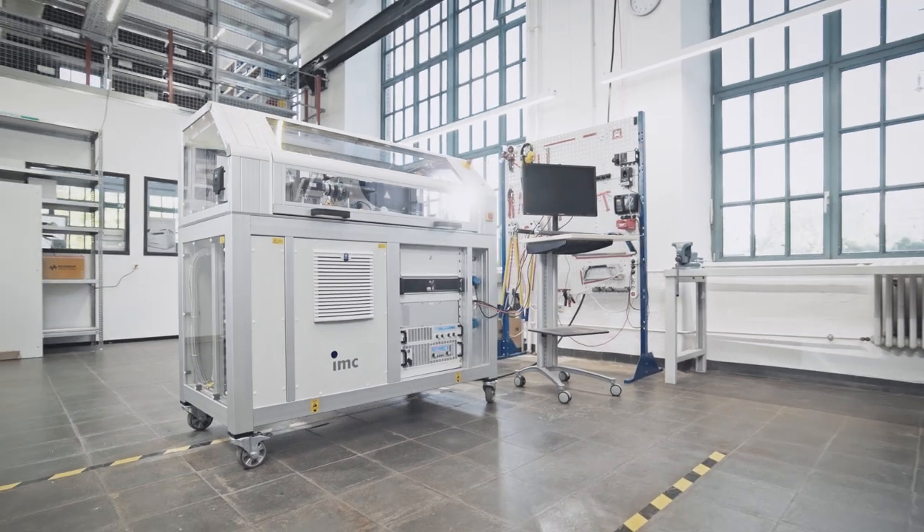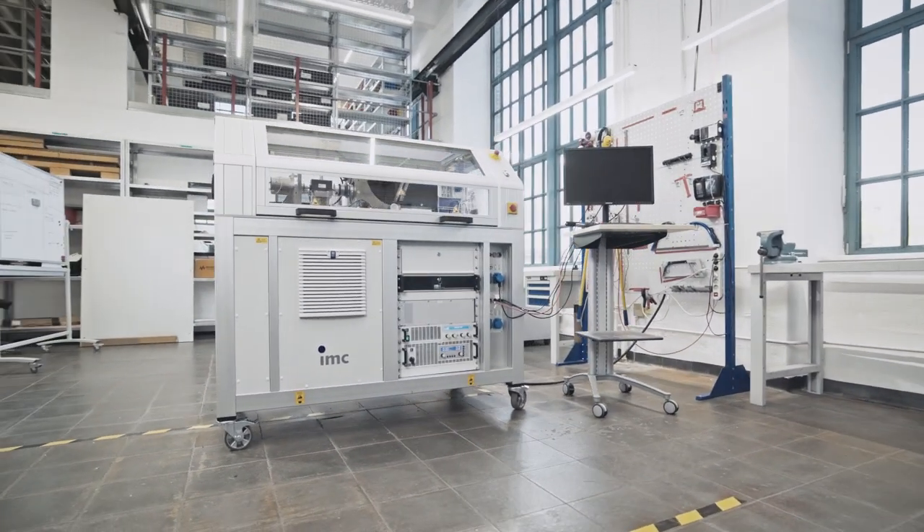Hello and welcome. My name is Bernd Diephold, responsible at IMC for test bench sales located in Berlin, Germany. In this video we will introduce the design of IMC test benches.